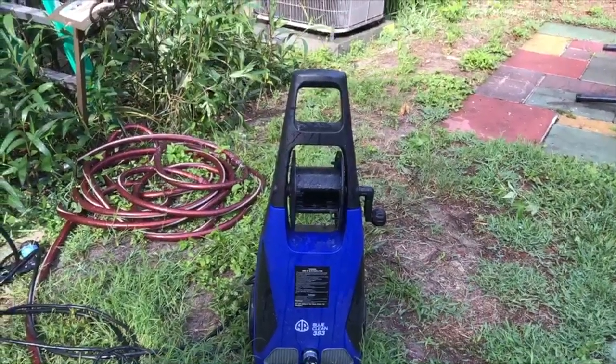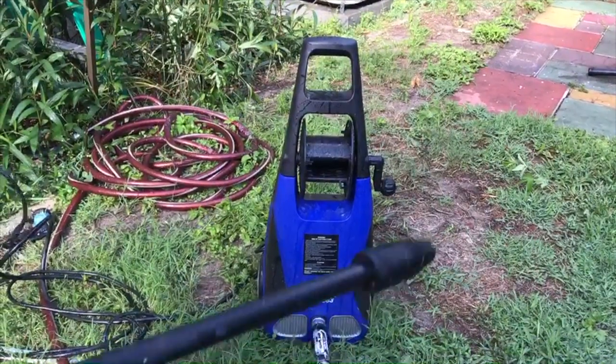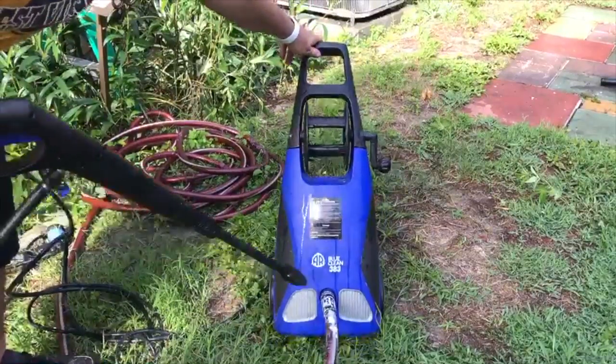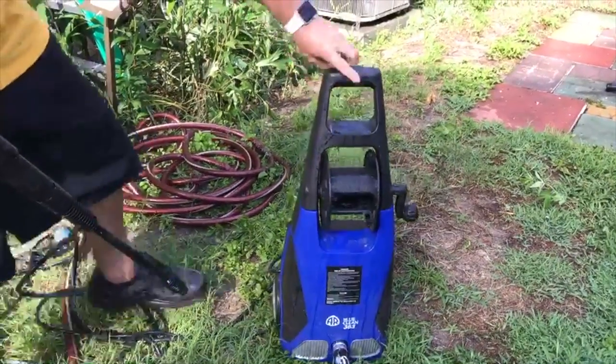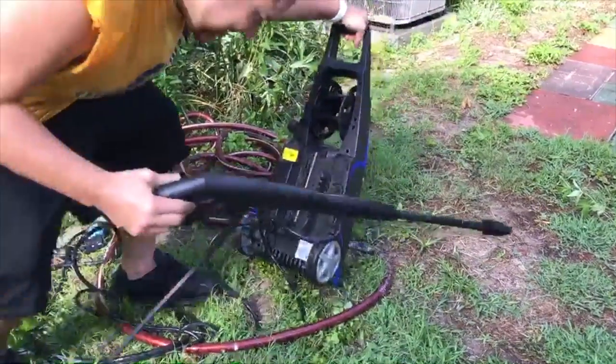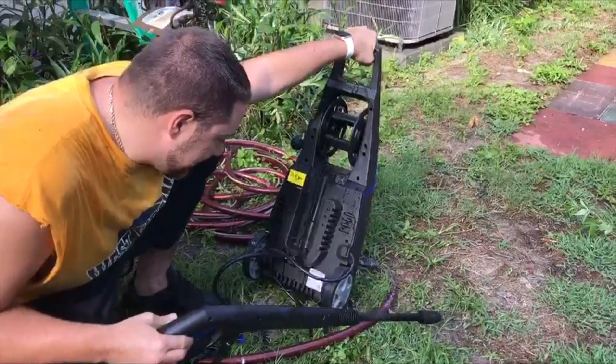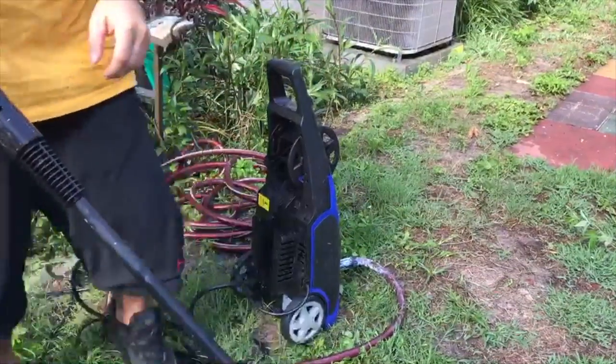Mike here at GadgetGuruClub.com. We'll be talking about the Power Washer AR Blue Clean 383. So this has 120 volts, 1450 PSI, max 1900 PSI.